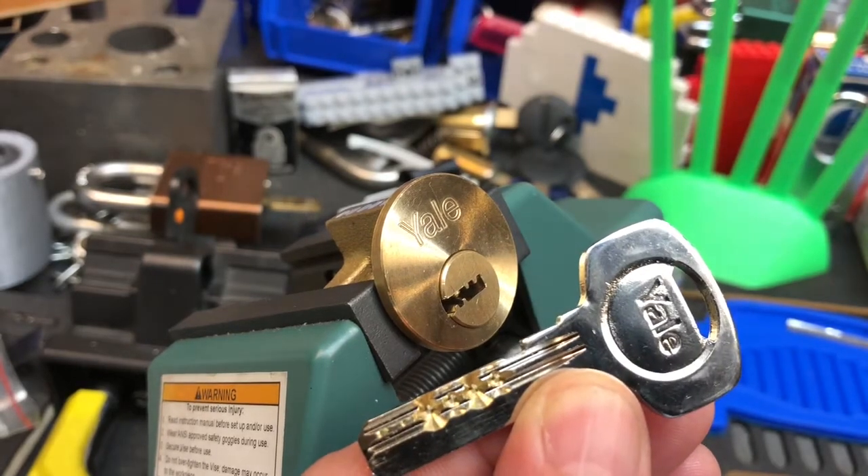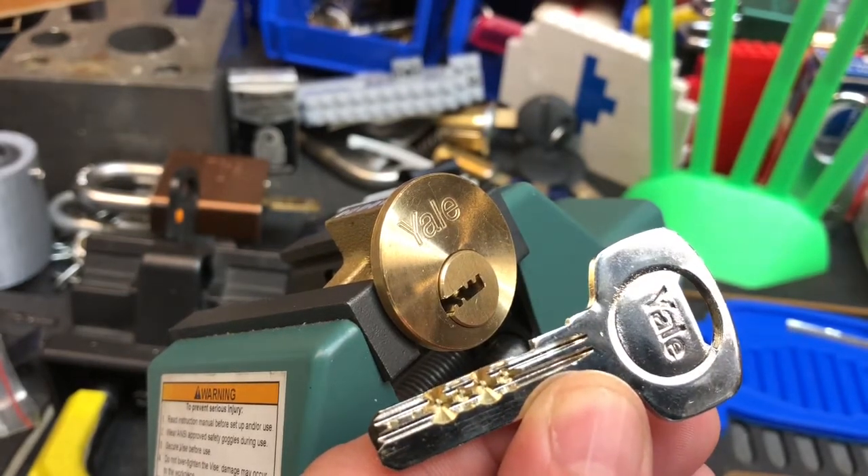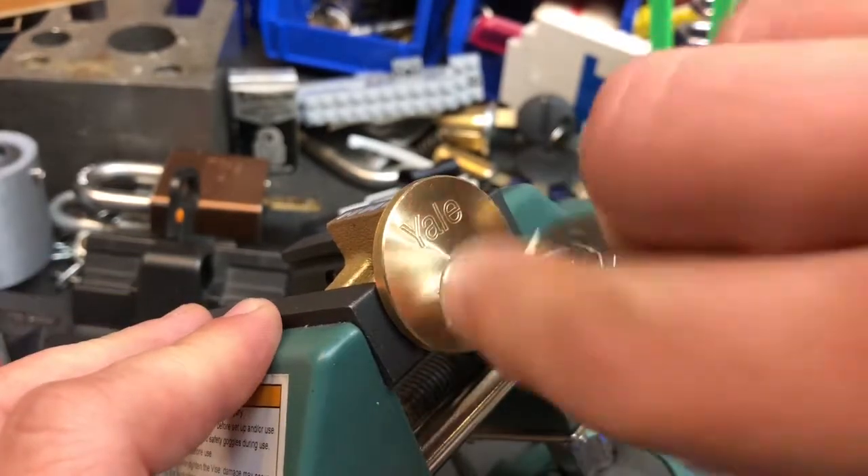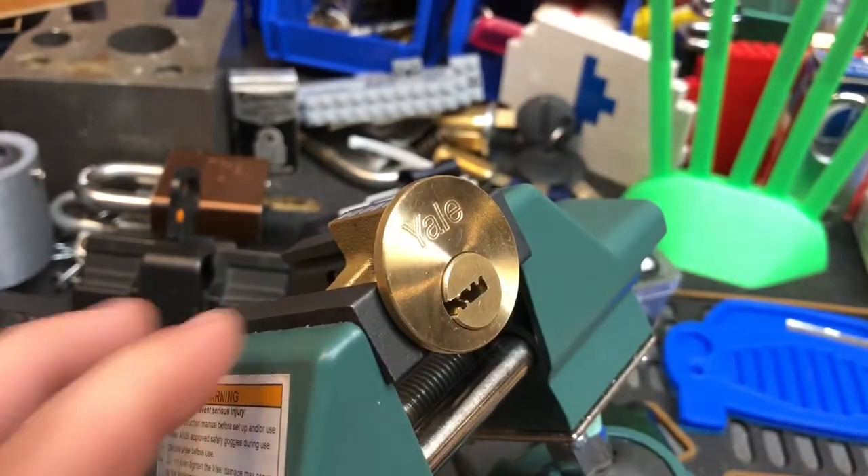Hello, it's Fast Charlie and I've got a dimple lock here. It's a Yale rim cylinder. It's a six pin and it works absolutely perfectly.